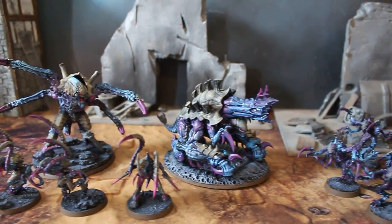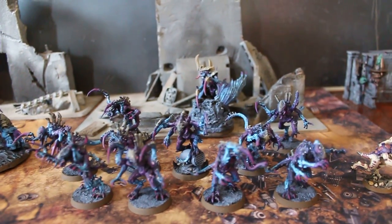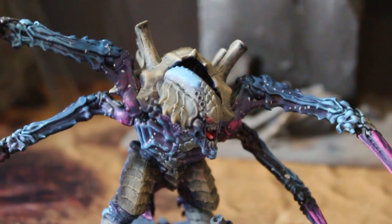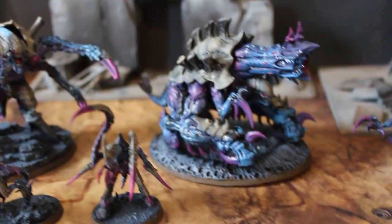Hey, Blue Table fans! We're taking a look today at a Tyranids project by Blue Table Painting. This is in a galactic nids color scheme — as you can see, there are little speckles on there which are supposed to be like stars. It's a very striking color scheme, and definitely one that's worked out. This is an expansion project.